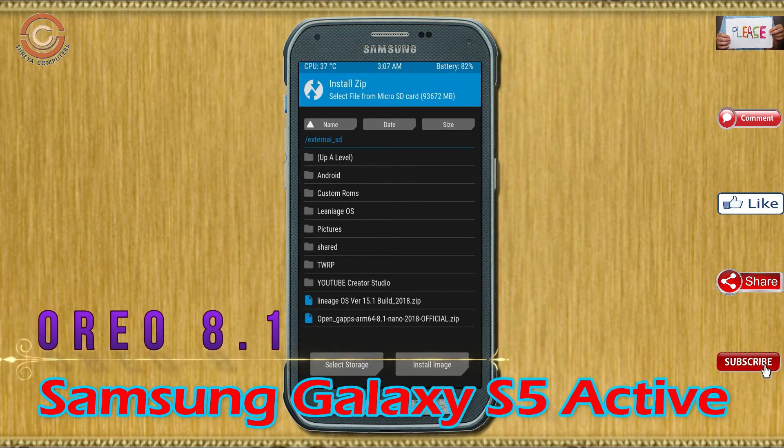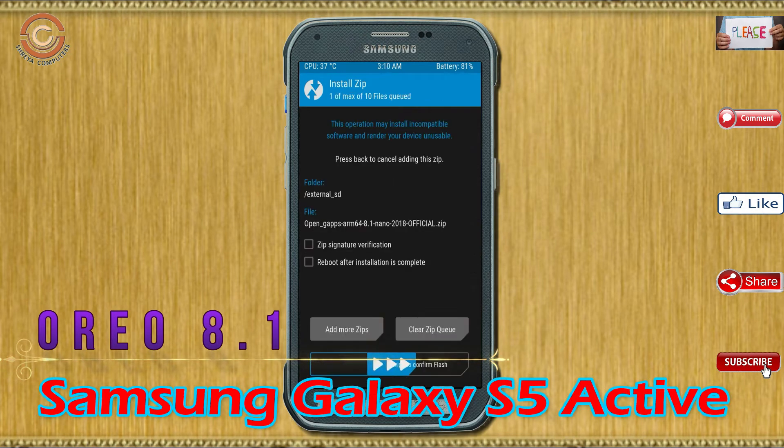Click on back. Select the GApps. After selecting this, swipe right to install.